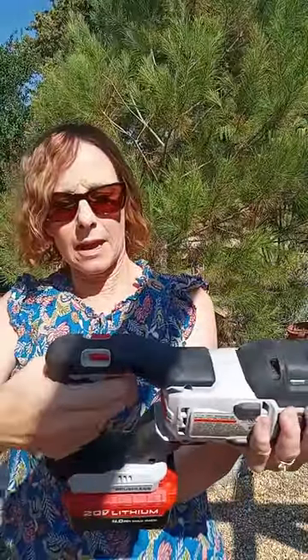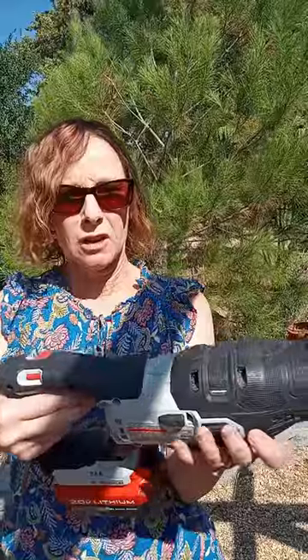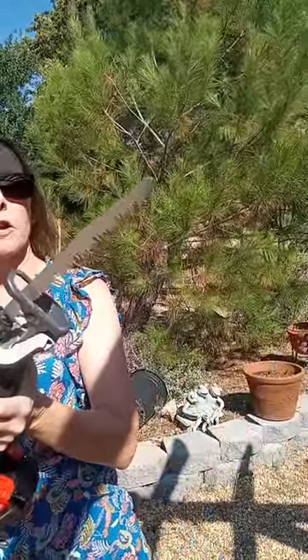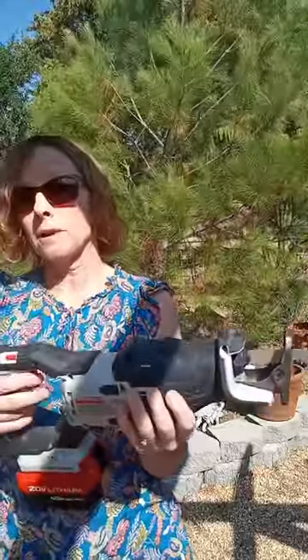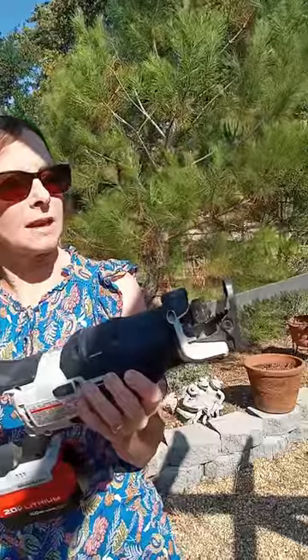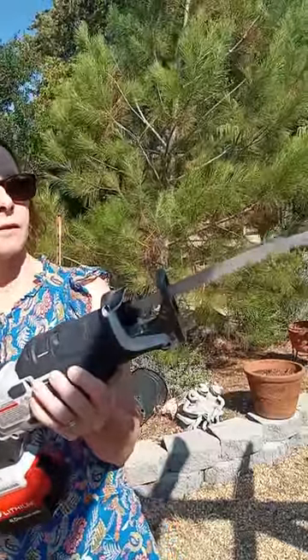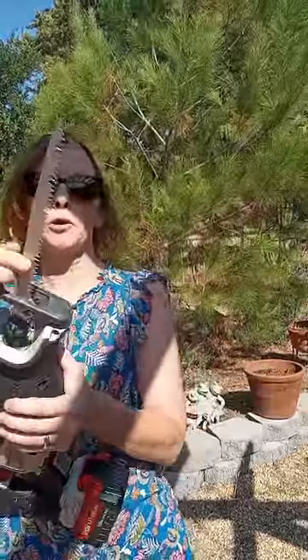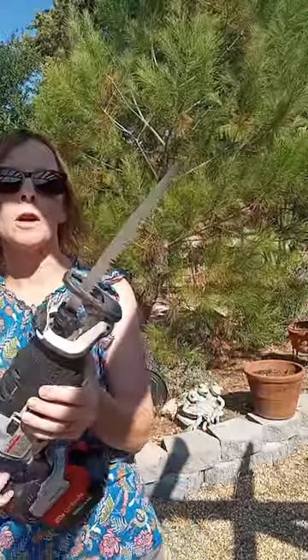It's high and low and you're able to slowly control the blade. You can go faster — that's the low speed — then the high speed, a lot more force. The blade I'm using is a wood pruner blade and it's used for trimming branches, small branches and stuff.